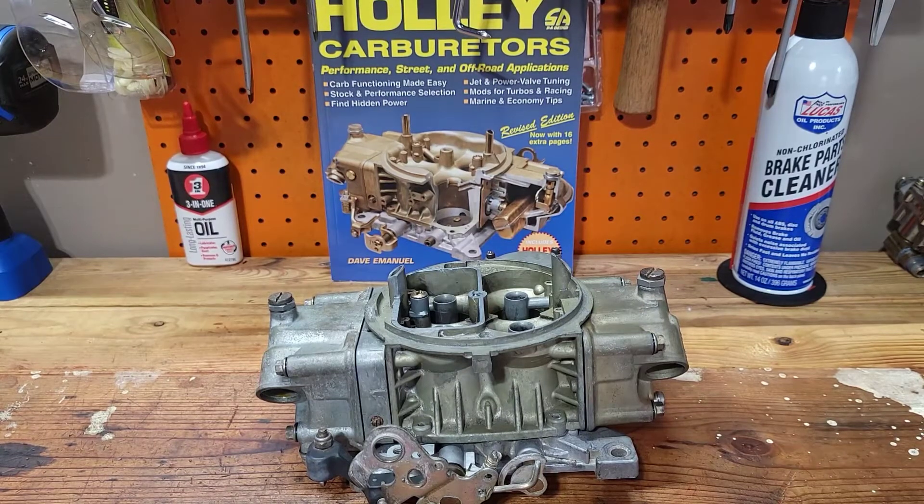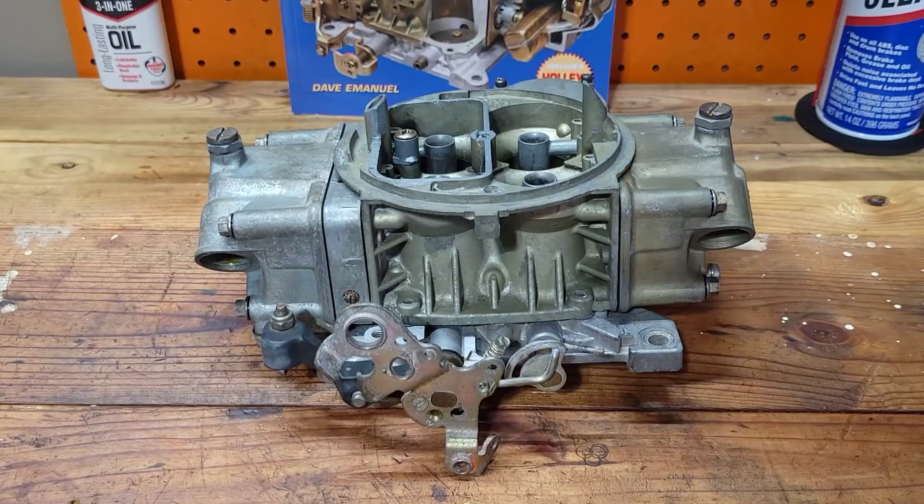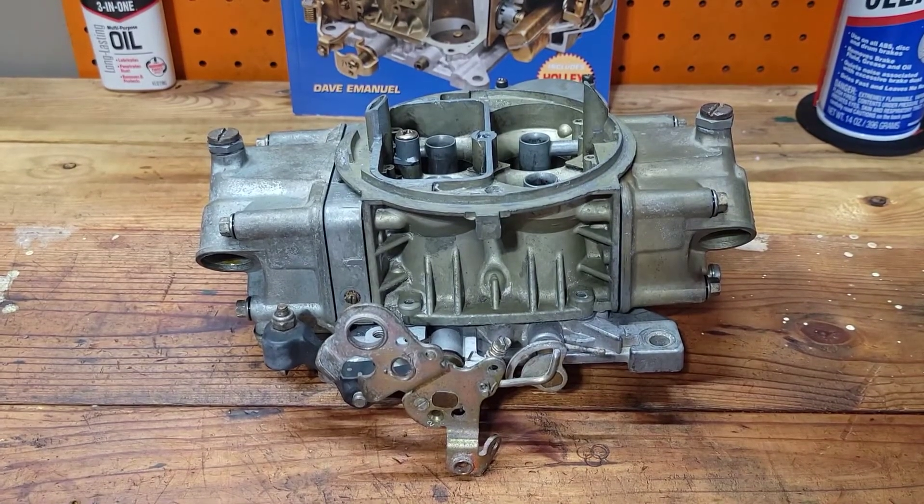In this tech tip minute, we're going to discuss the curb idle screw on the Holley carburetor. Not to be confused with the idle mixer screws, the curb idle screw is located on the base plate behind the throttle linkage.